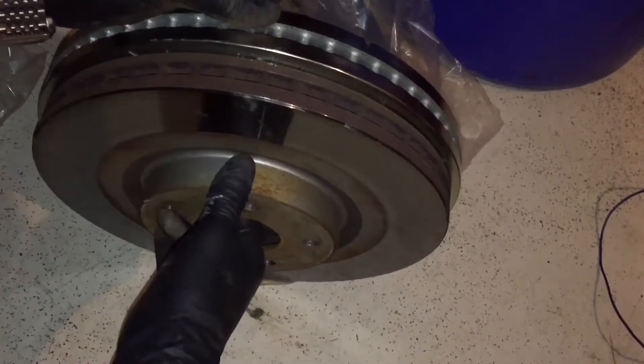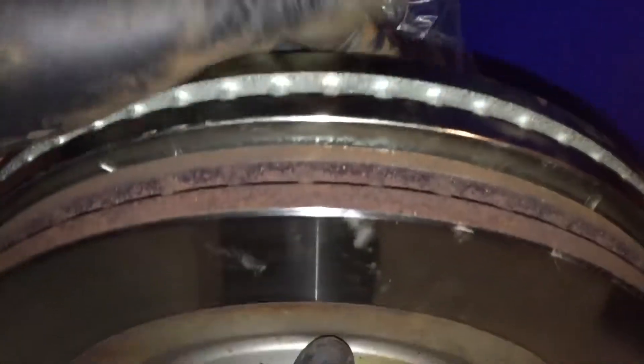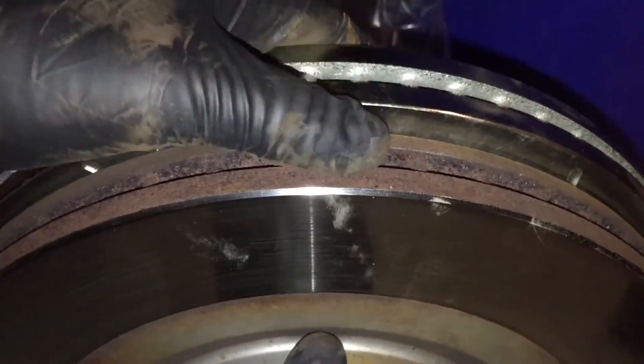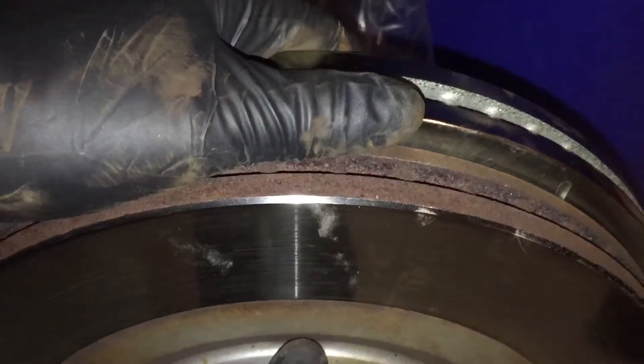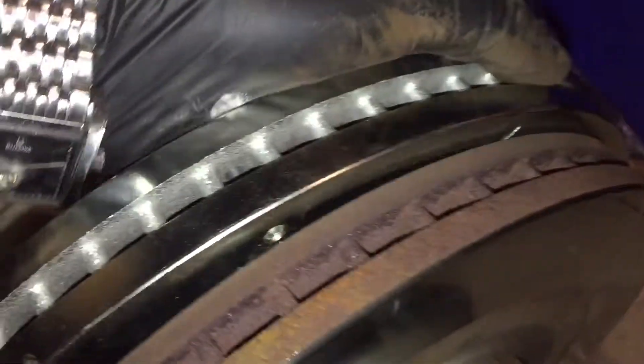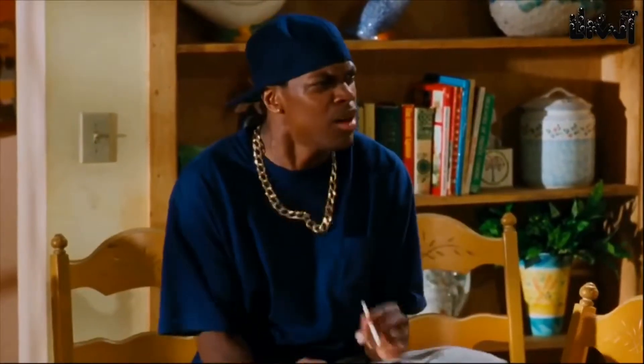It looks almost 10 millimeters too large. I know they make a 320 and a 330 — I thought I had the 330, which is this one, but it looks like I have the 320. I can tell when I first lifted them up because it's way heavier.